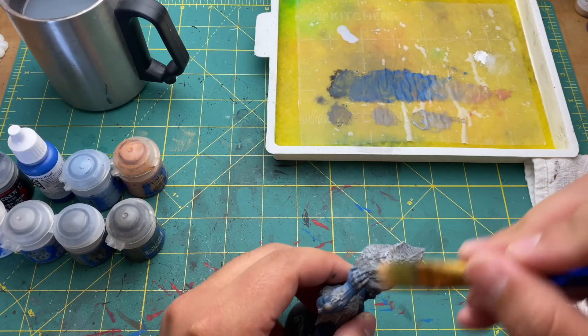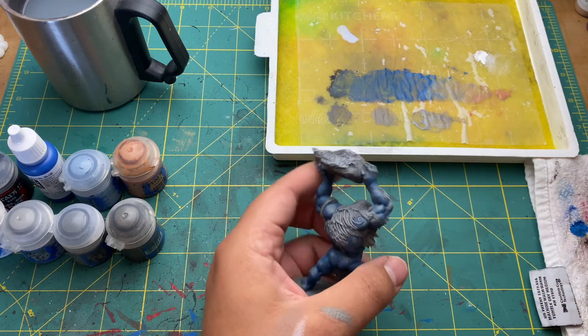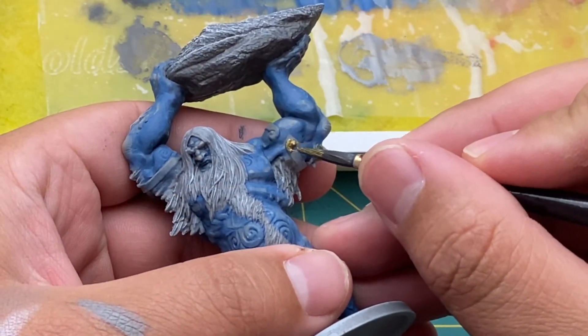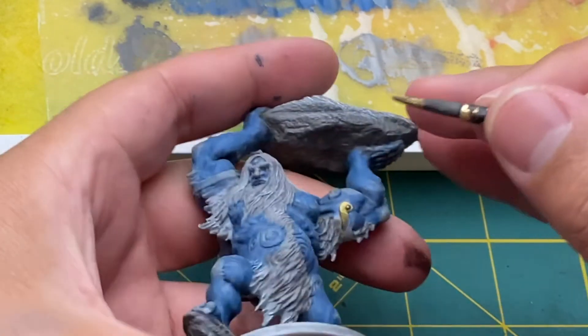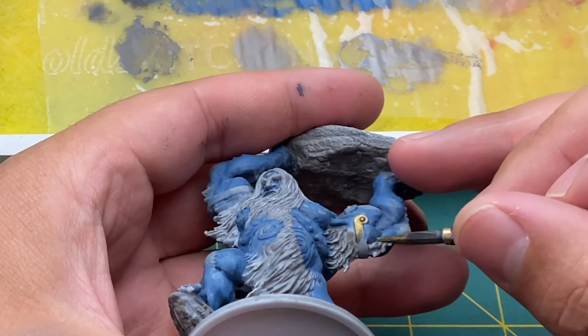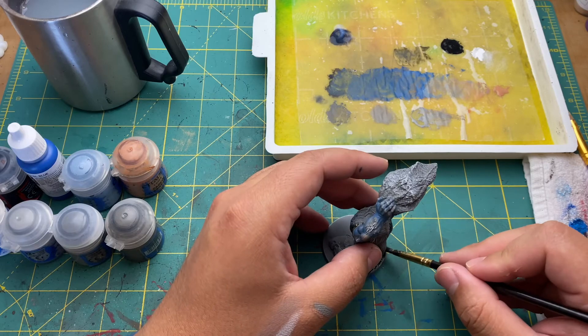I then took pure white and did a dry brush all over the hair and on top of the rocks. For his armbands I was wanting something with a little more contrast with all the cold colors I was using, so gold was the color I chose. Finally, I painted the base black.